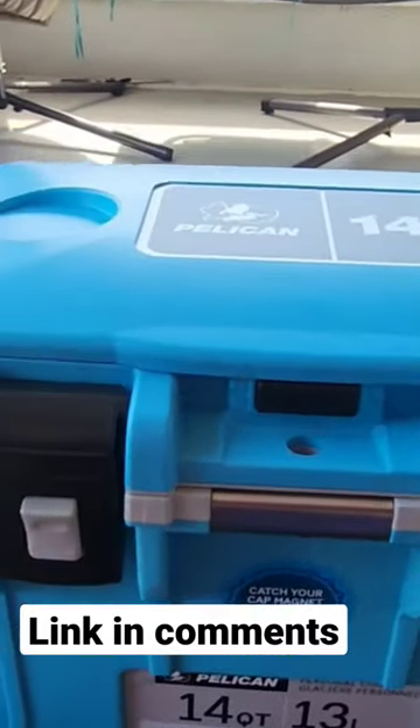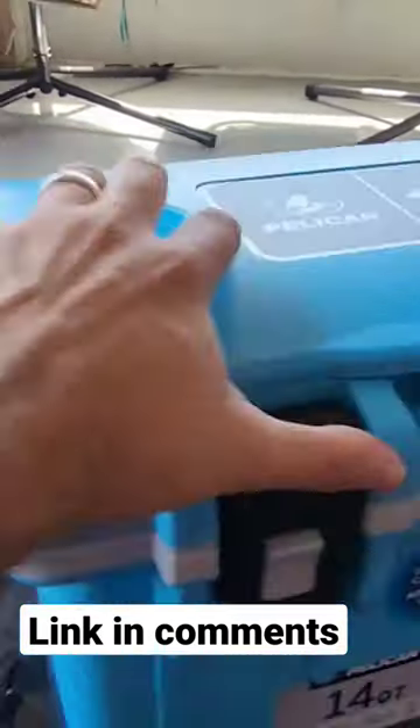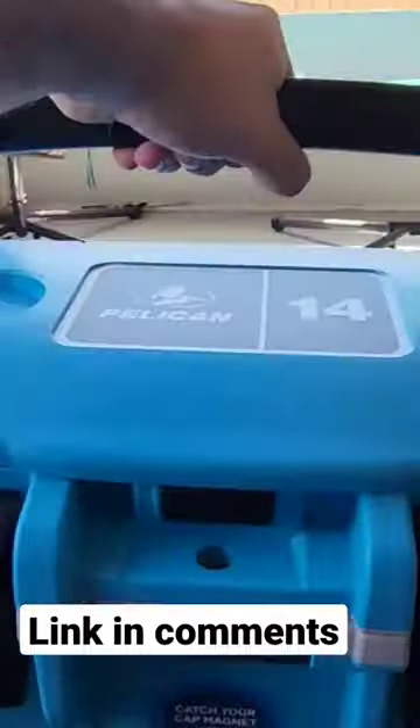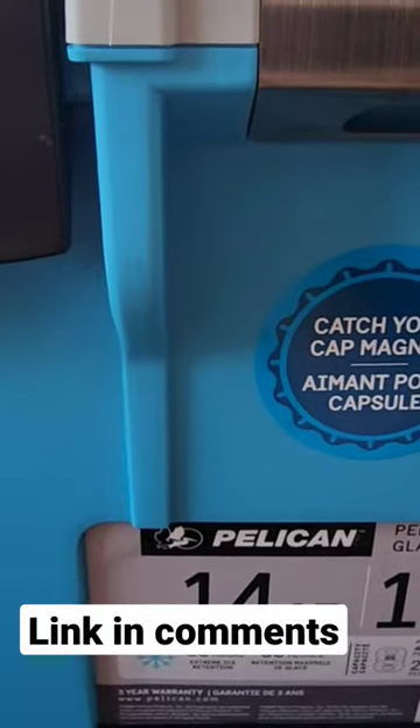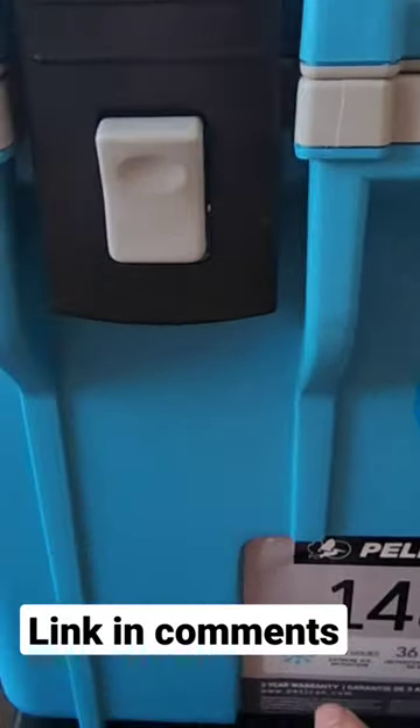So this is just an overall look right here. You can also actually put a lock on this one — so that's very cool. Whether you're working construction or you're at a job site and you don't want anyone else getting in your food, you can actually go ahead and lock that up. How awesome is this?